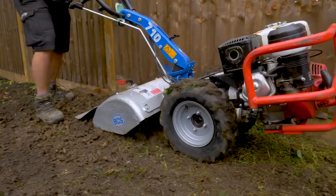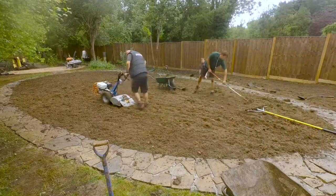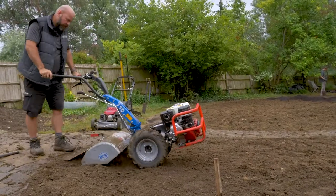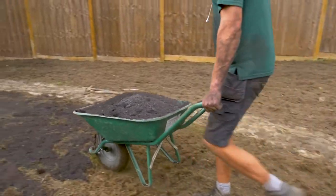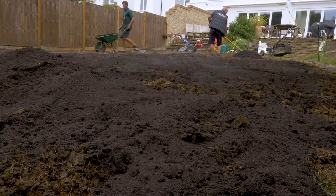We're going to rotavate down to about 6 inches, and then we're going to incorporate some organic matter to improve the structure of the soil. We're going to add a little bit of gypsum for that reason too.